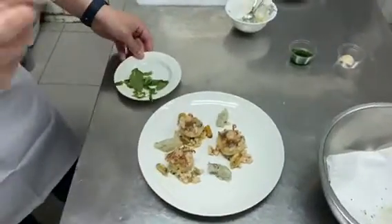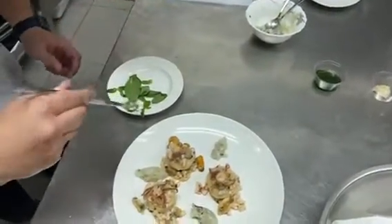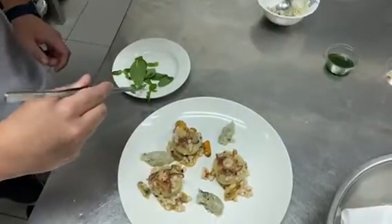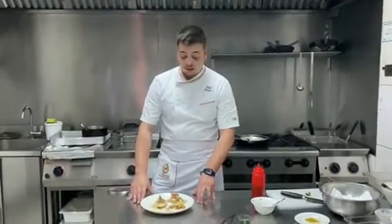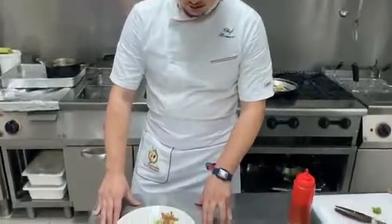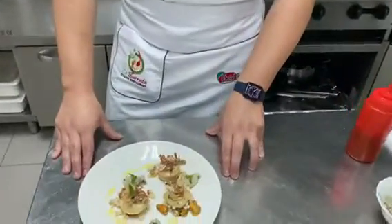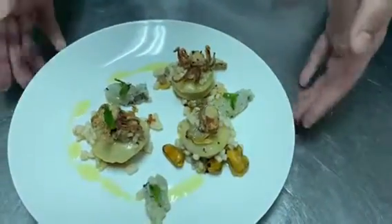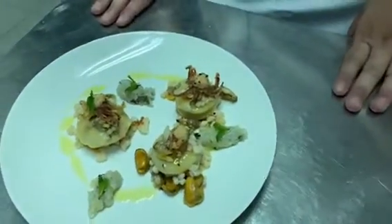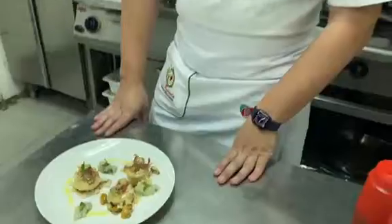We take the small mint leaves and add them on top. This is my recipe for the Italian pasta challenge. The name of this dish is 'Remember Me Sorrento,' because I'm from Sorrento, and it is ready for taste. Goodbye from La Burrata restaurant — Chef Gianfranco.